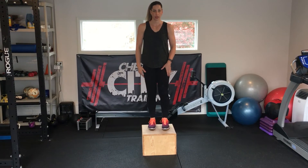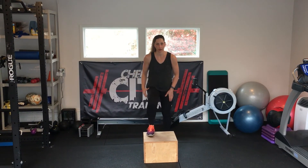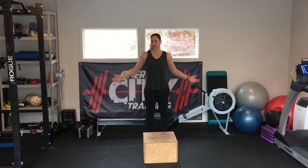All you're going to do is step up with one foot, step back down, step up, step back down. You're going to do half a set and then switch feet. Step up with the other foot and step down. And that is a step up.